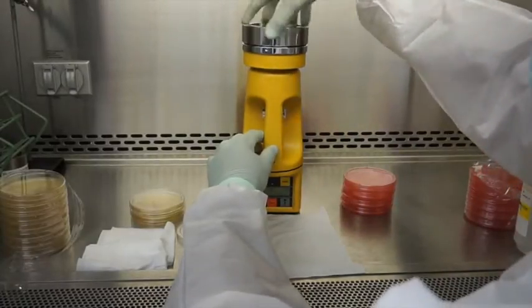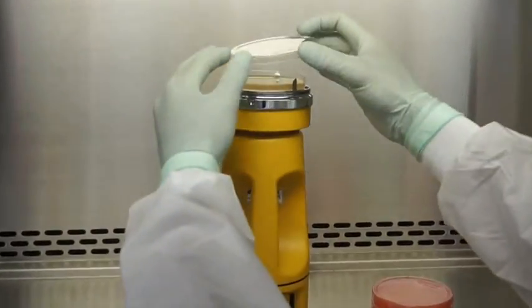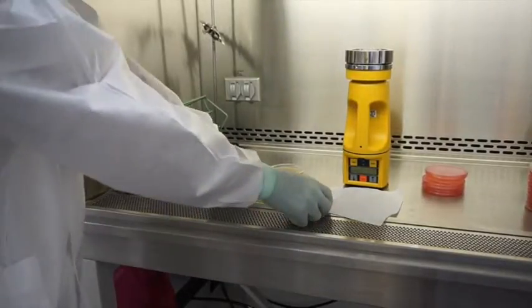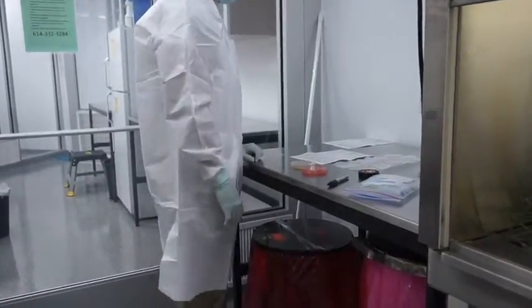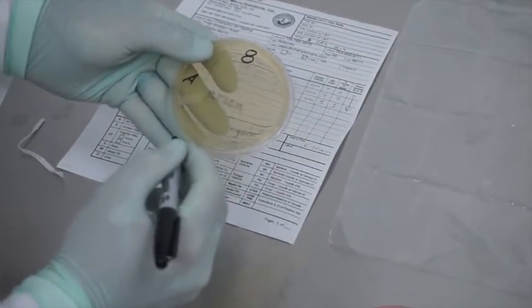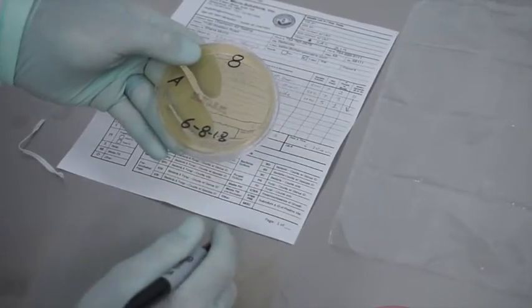When unloading the cartridge, go ahead and aseptically take off the head of the sampler, take your petri dish lid and carefully place it back on, and then take the plate out of the air sampler. Once you've completed the air sampling, make sure to aseptically take the plates over to your second staging area. This is where you're going to fill out the rest of your chain of custody and label the plates on the underside — we're numbering it, leaving the 'A' there for air sample, and dating it.